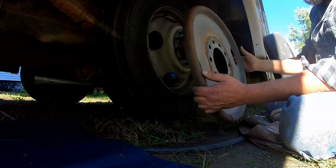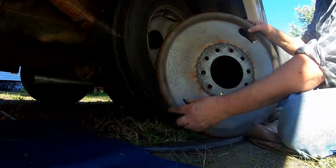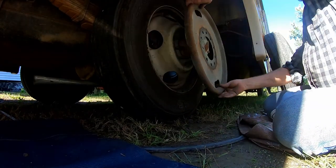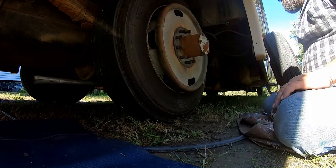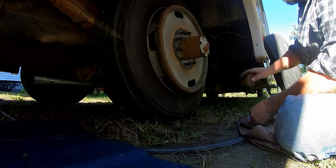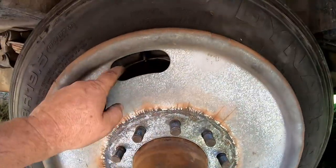This weird-looking thing is actually a balancing device. It has beads in it in the outside ring. It just kind of finds the light spot or heavy spot as the tire gets up to speed and they automatically do their thing. Now I gotta put one of those valve extensions in. These balance rings have two windows in them and you gotta make sure one of them is lined up with the tire valve so you have access to it.